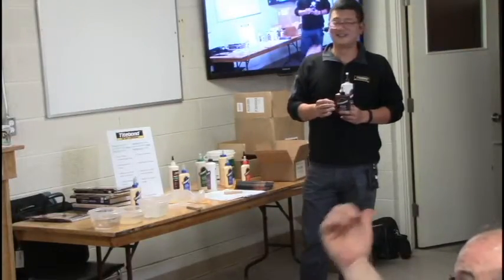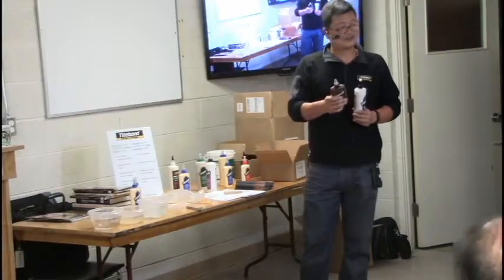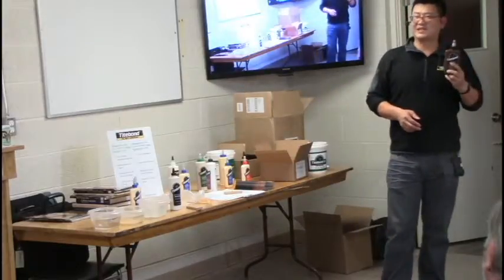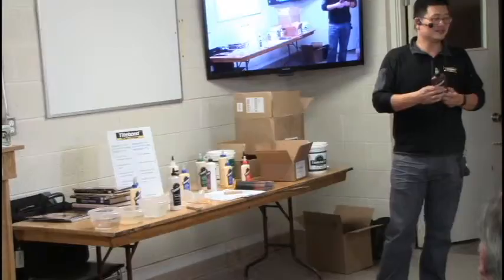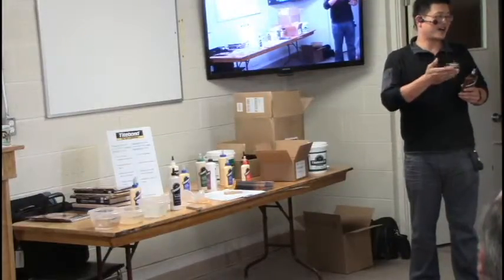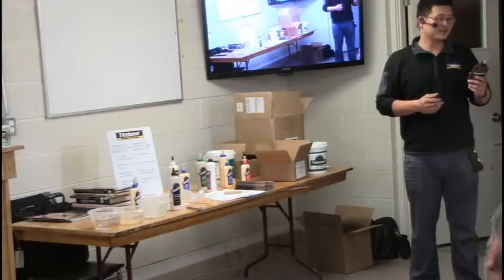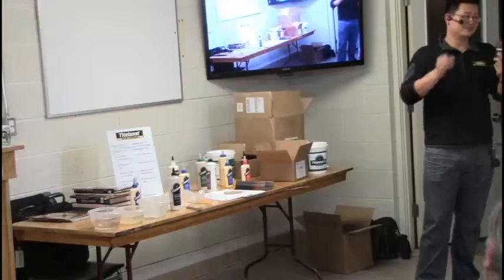The brown glue — sometimes called chocolate glue — is hide glue, made from animal skin. When you apply high heat and spray moisture, the bond releases so you can realign the joint, and once it cools it bonds again. This product is ideal for antique furniture restoration, and gives a brown glue line that matches natural wood finishes.